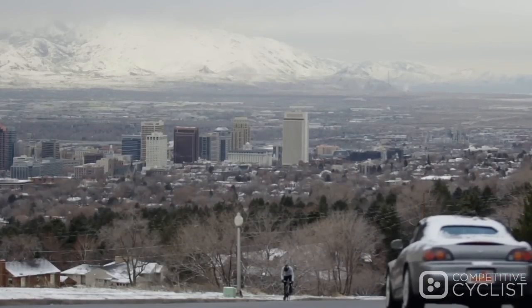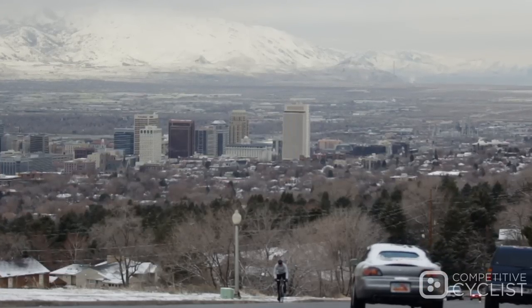I've long been in love with the spectacular terrain here in the Wasatch, and for me, the 202 is the perfect wheel.